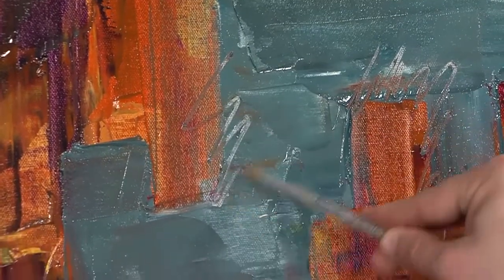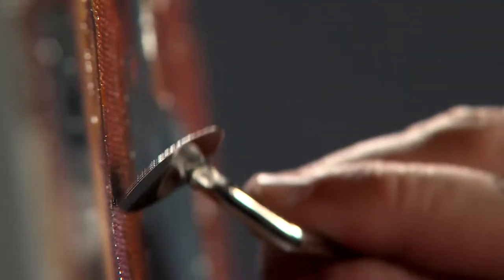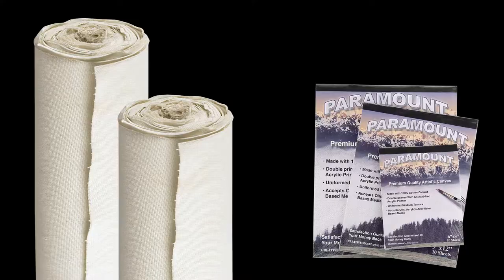The surface has just the right tooth for almost any painting technique. Paramount canvas is available in rolls, pads, and pre-stretched.